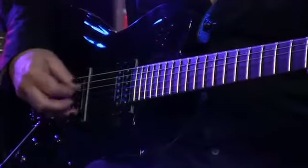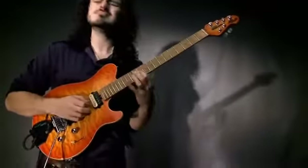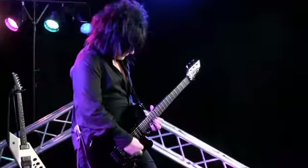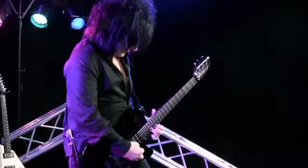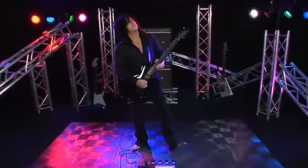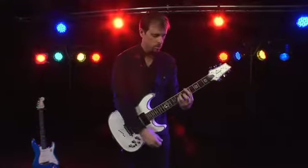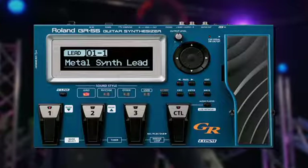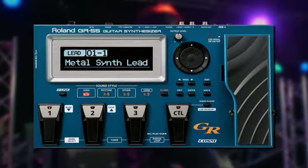With over 30 years of experience, Roland knows more about guitar synthesizers, guitar modeling, and advanced guitar effects than anybody. By taking all this knowledge and experience past all previous boundaries, Roland is proud to announce the most revolutionary new idea for guitar and bass players ever: the Roland GR-55 Guitar Synthesizer.